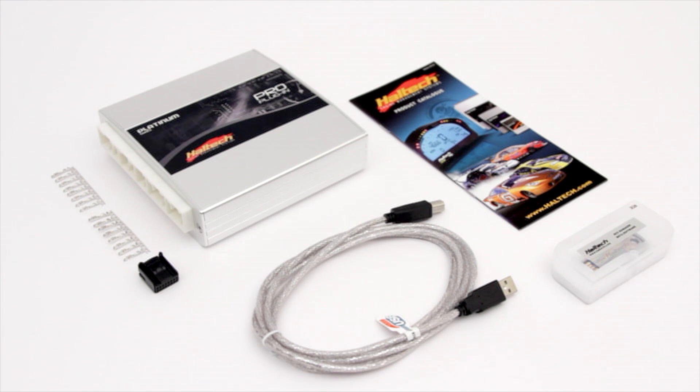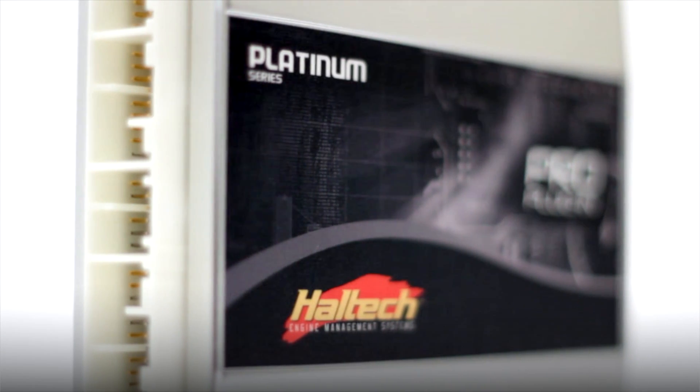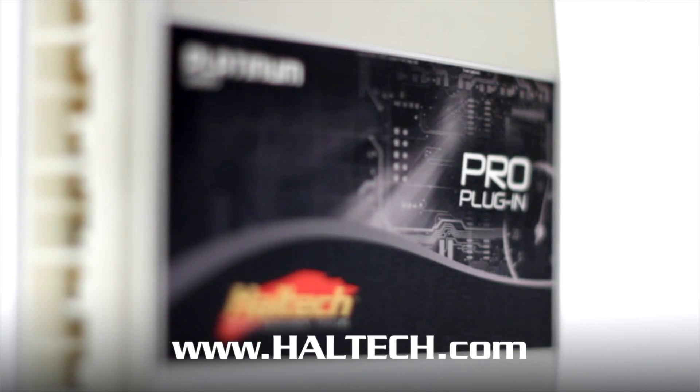The Subaru Pro plug-in kit also includes a USB cable, auxiliary connectors and pins, programming software CD, quick start guide, and instruction manual. For more information about Haltech Pro plug-in ECUs, go to www.haltech.com.